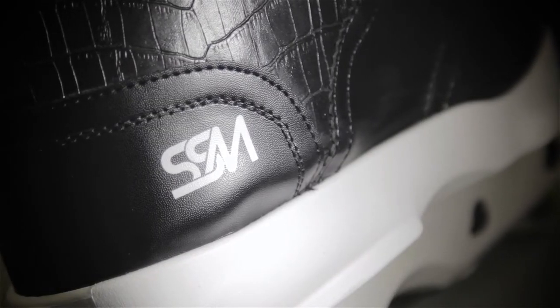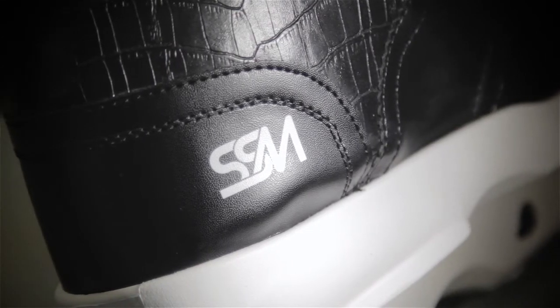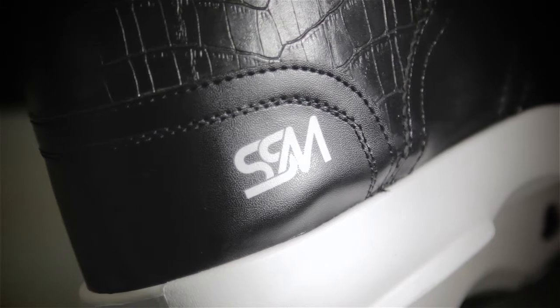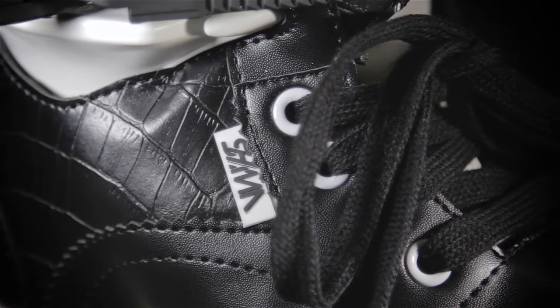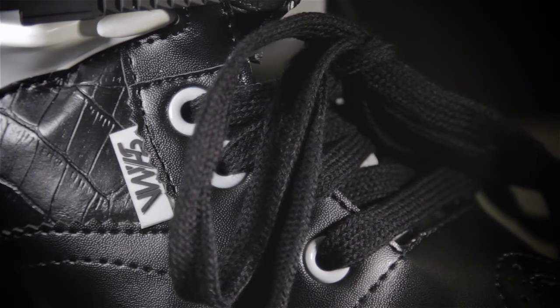Something to keep in mind about the SSMs: underneath their soft top skin is a normal plastic shell. So no need to fret — if you do damage to the skin, it's strictly cosmetic. The structure and support of the skate is going to be coming from the inner plastic shell and inner plastic cup.